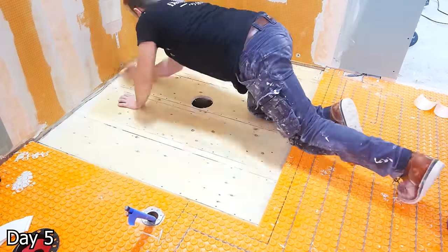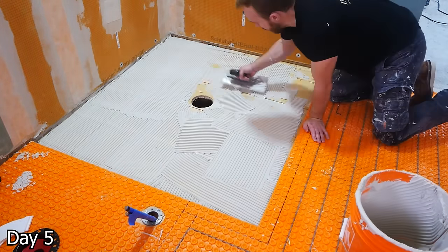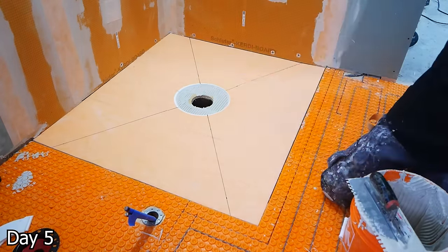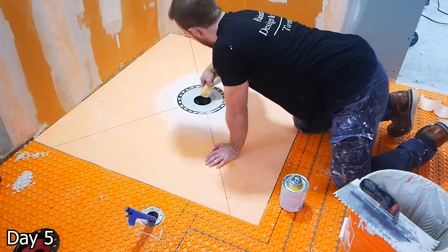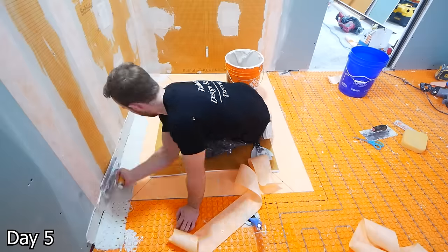For the shower pan, first things first — we need to just slightly dampen the subfloor and then trowel out our thinset. I believe this is a quarter inch trowel. I'm going to get it all directional and then tamp my pan into place. I can then glue my drain, get some thinset as well, and then get all of the waterproofing around the corners and band it all up.